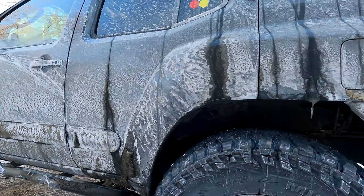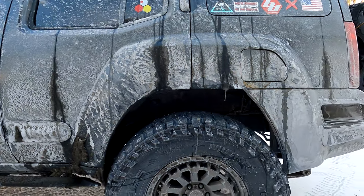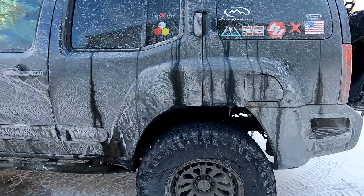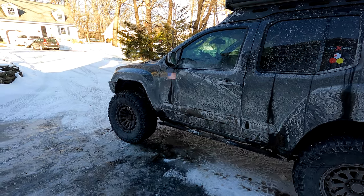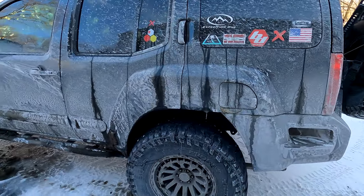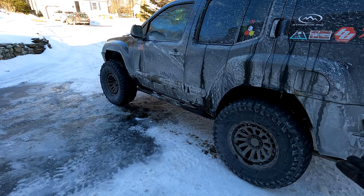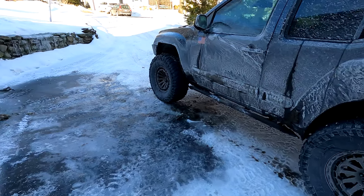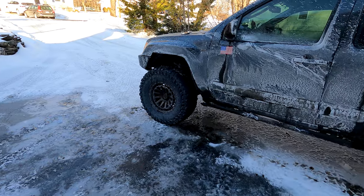Yesterday I aired down to 15 PSI when running in the snow and the ride is just amazing — super soft, lots of grip, lots of control. I absolutely love these tires and these wheels. They are a bronze finish — you can't really tell right now because they're so salty — but I really do like the bronze look.